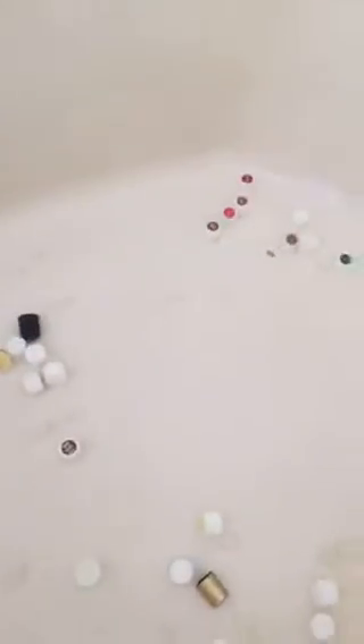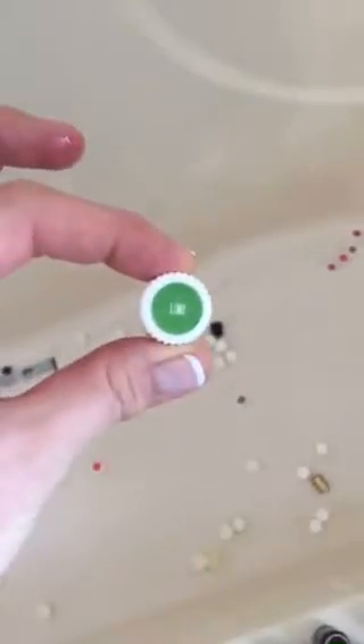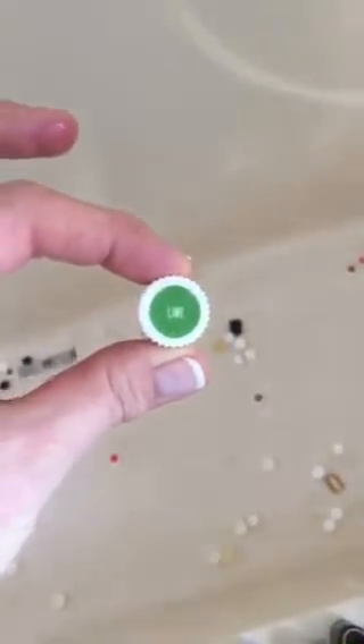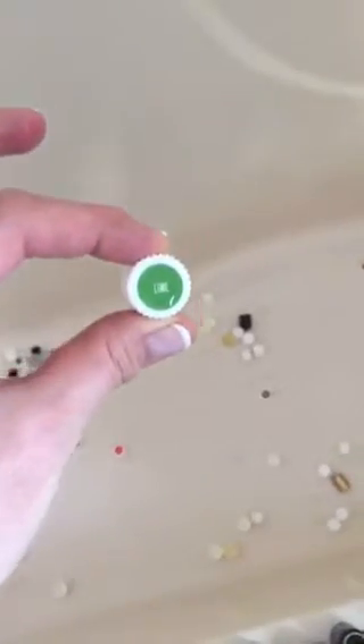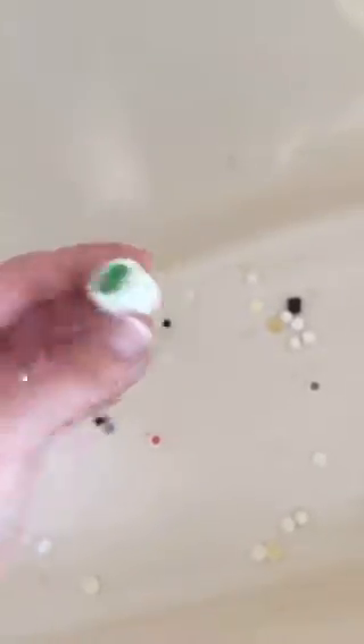Of course you see the ones with the stickers — I typically replace these with the original lid. For example, if I have a brand new bottle of lime, I get rid of the new lid and put the old one on to save my stickers. I'm sure you guys have already learned that tip too, but some of them I didn't do.